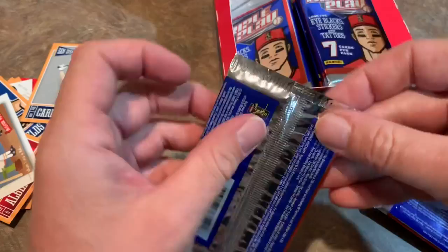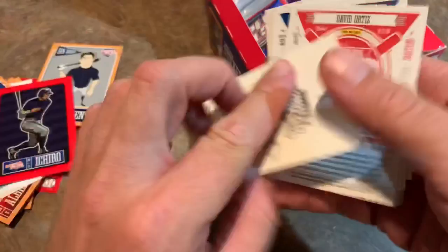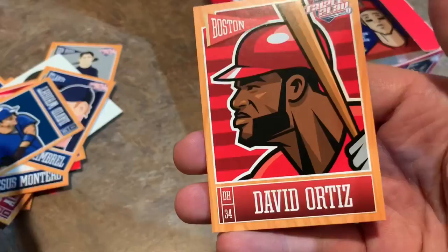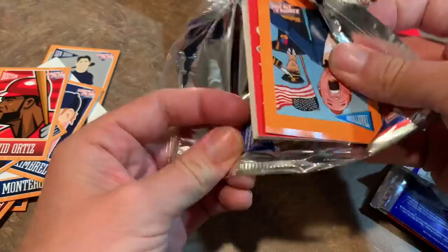Next pack. We got an Ichiro — the legend Ichiro — that actually looks like Ichiro a bit. We have rated rookie stickers, actually these are tattoos. That's not too bad, I like that rated rookie design. Shin-Soo Choo. Jesus Montero. Craig Kimbrell — now he's got a bit more of a beard now. David Wright, no longer playing. And David Ortiz, making a recovery from the attack down in the Dominican Republic. I hope he shows up to the All-Star Game and tears off the first pitch — that would be pretty cool.